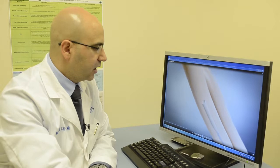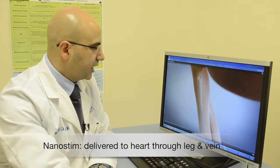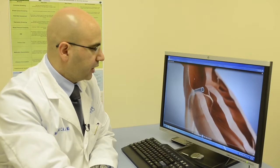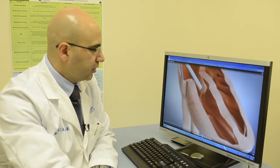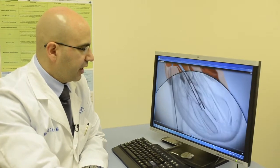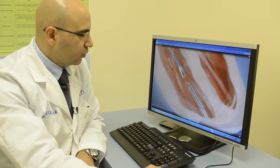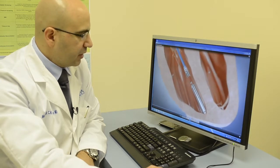Here you see the delivery guide going through the leg after we get access to the vein. Here you see the guide going through the right upper chamber of the heart, or the right atrium. It crosses the tricuspid valve and it goes into the right ventricle. Once we make sure that the pacemaker is connected well, we deploy the pacemaker.